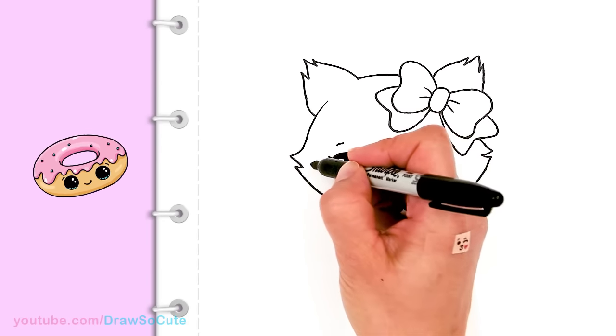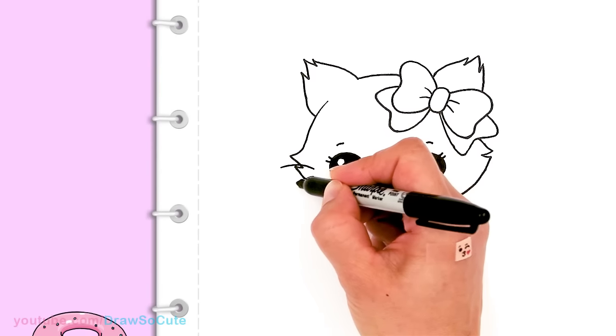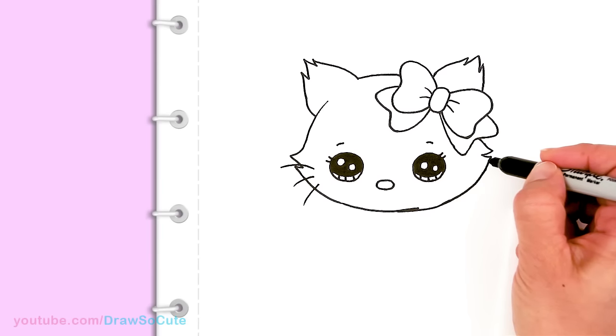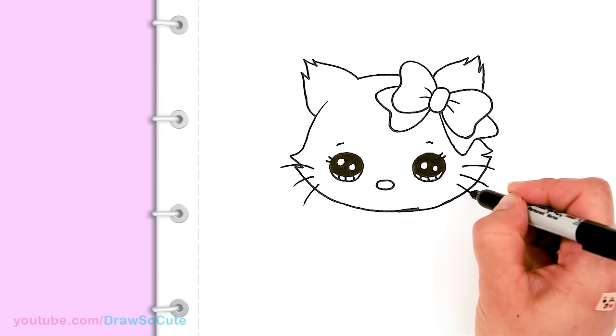Before we're done we need to draw some whiskers. I'm gonna come in this area right close to the eyes and just drag out three curves. Same thing about right here — two and three.